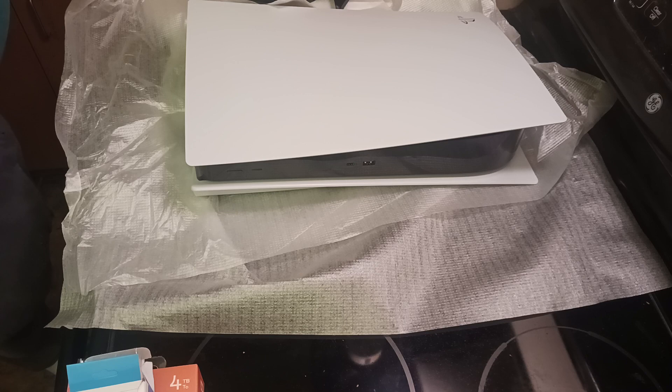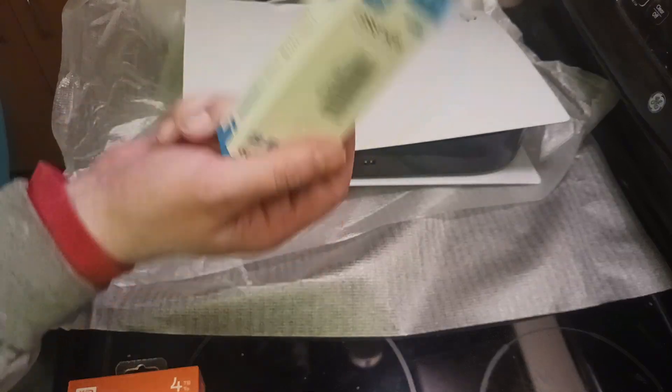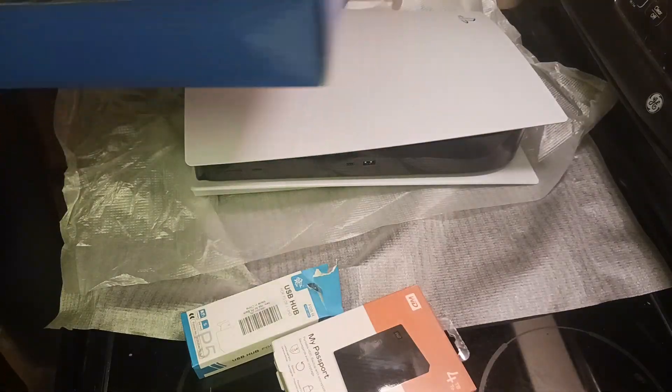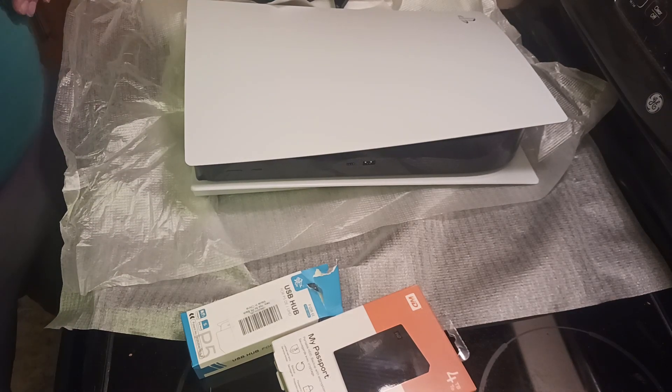I'll have to get to that later. I'm also going to have to make another video later for insurance purposes, because I've gotten all my Christmas and Valentine's stuff from my relatives that I also need to put on film. But for now — one PlayStation 5 disc drive edition, plus a USB hub, four terabyte external hard drive, and faceplates. That's going to be the end of that. I've been Lumberjack — try to behave yourselves, I'll see you next time, peace.